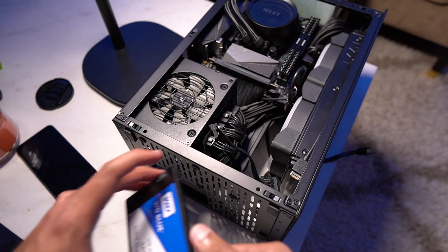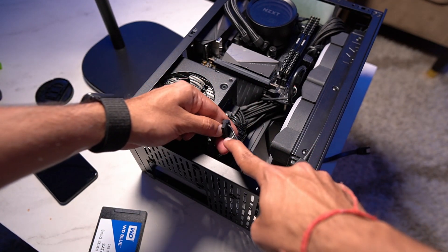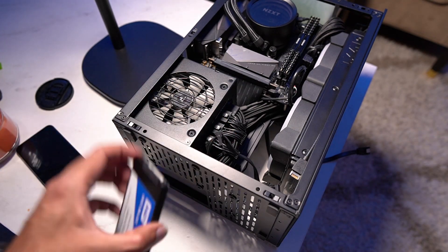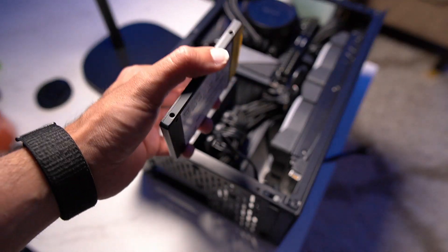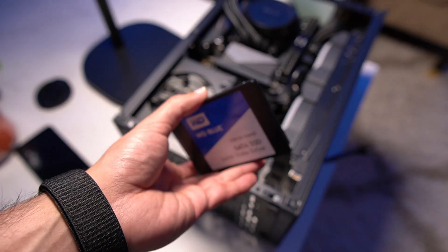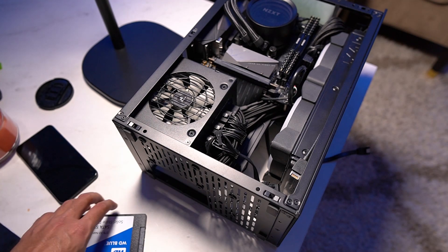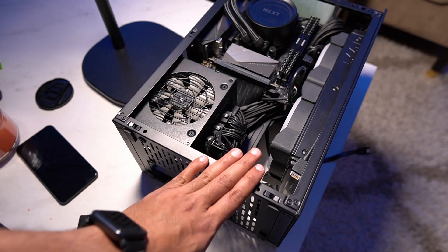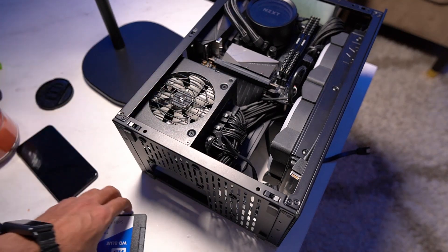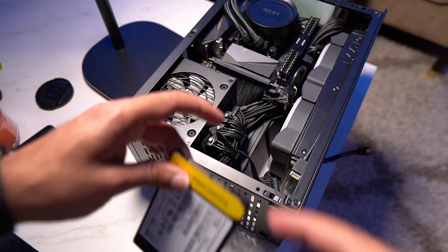Step three is straightforward — you need to connect the power cable and the SATA cable to the hard disk, then place your SSD in the relevant compartment. This compartment actually differs from case to case, so you'll probably have to go through the user manual of your case and figure it out. In my case, I don't have any dedicated compartment, so I'll basically place it somewhere around here and just keep it like that.